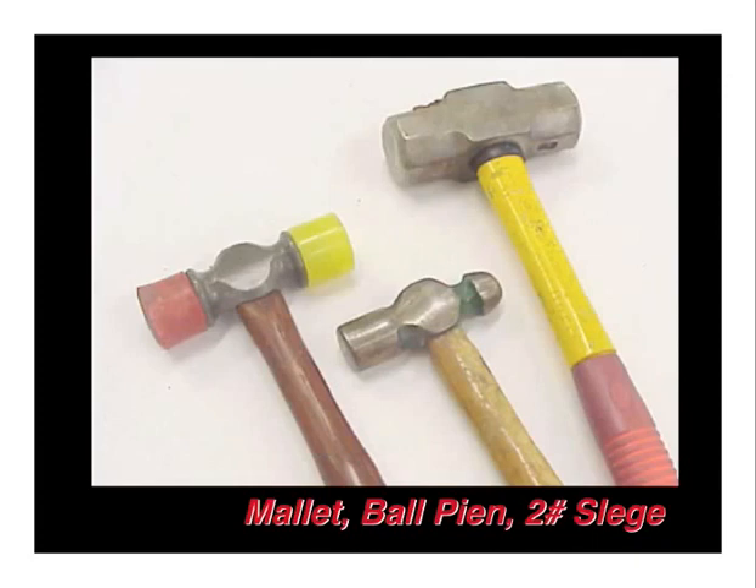Now for one of the most fun tools to talk about: hammers. On the left hand side, you see a mallet with a red rubber end on one side and a yellow plastic side on the other. This is nice for gentle persuasion, and the rubber end works very well if you choose to scratch build and form your own wing ribs and formers. The center ball peen hammer is very nice for precision hitting — a little heavier hammer for persuading hardware or moving items into place. And then the two-pound sledge, which we use for our bolt and hammer riveting method — a manual way of doing solid riveting without having to invest in all that tooling.